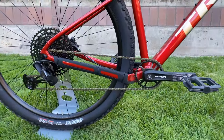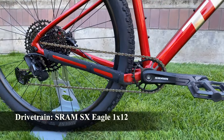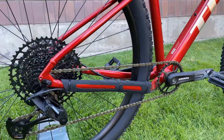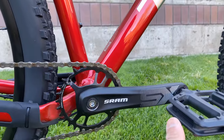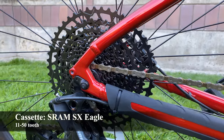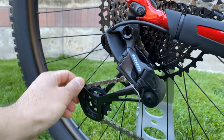Now let's talk drivetrain. This is a full SRAM SX Eagle 1x12 drivetrain — one gear up front and 12 in the rear cassette. The SX Eagle is SRAM's lowest-end 12-speed mountain bike drivetrain. Personally I don't love it: it's pretty heavy, the derailleur tends to bend and break easily due to plastic components, and it feels cheaper overall. However, when set up properly it isn't too bad. Specific parts include a 30-tooth SX Eagle crankset, SX Eagle chain, and an SX Eagle cassette ranging from 11 to 50 teeth for a wide range of gearing. The SX derailleur has a clutch mechanism to keep chain tension and reduce chain noise.